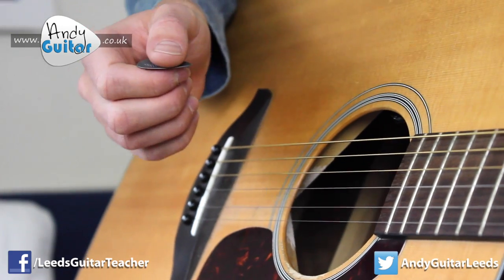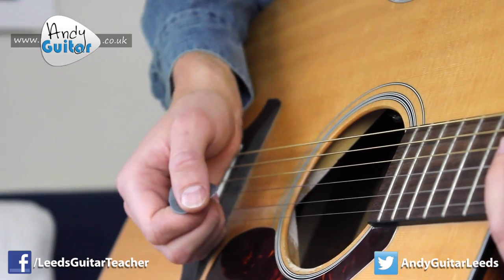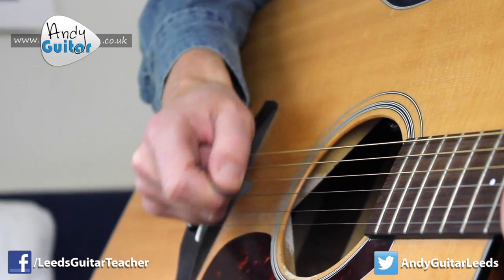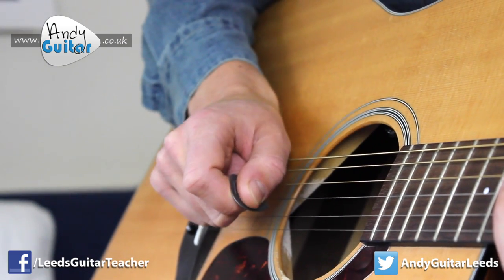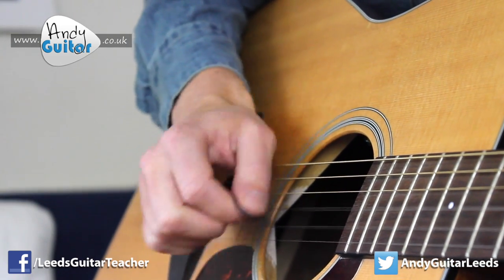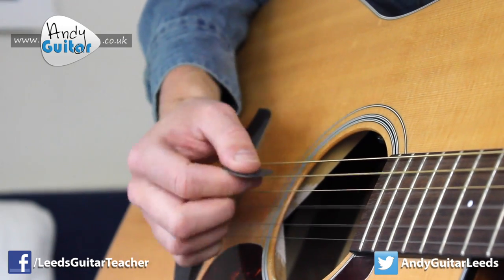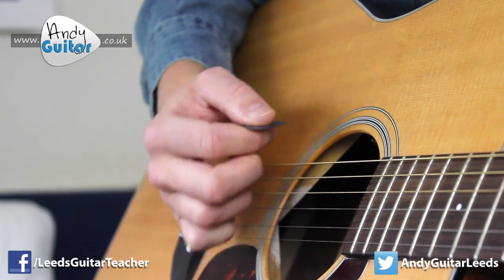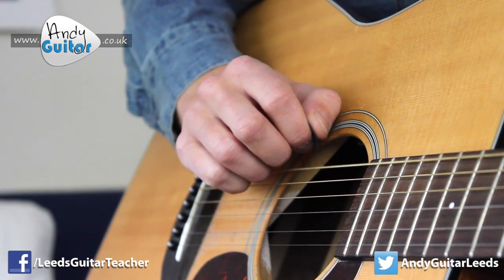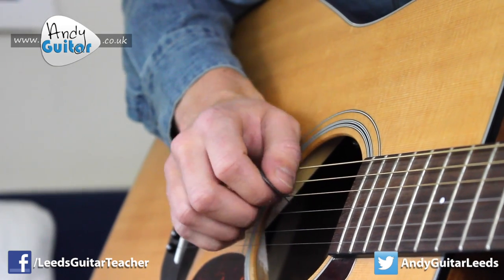Going back to resting on the outside — it becomes tempting to rest on the outside of your hand rather than on the picking hand side for single string playing. I did go and see Nile Rodgers recently, and when he was playing, he was very much leaning on the outside of his hand, but he has more of a strumming style — he's not shredding solos. So if you're wanting to play melodies, it's probably better to rest on the thumb side for most things.